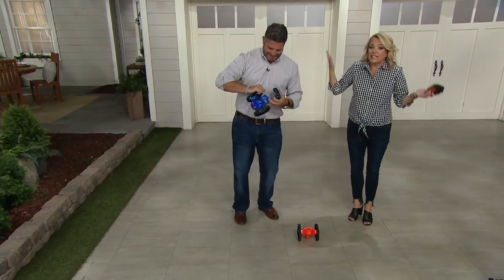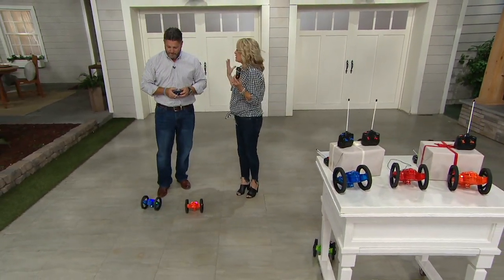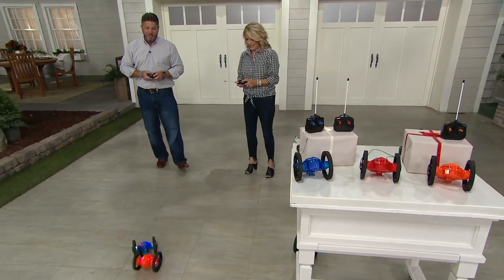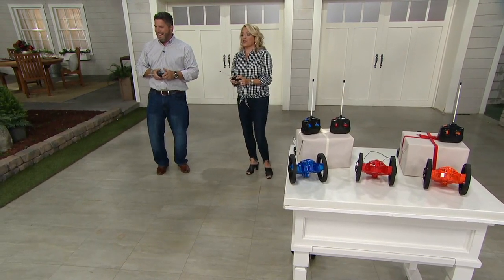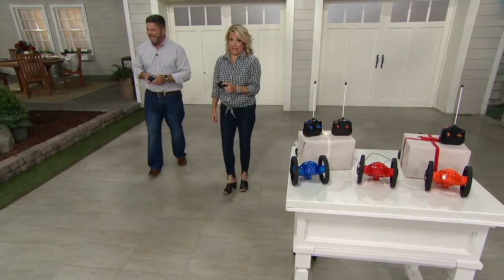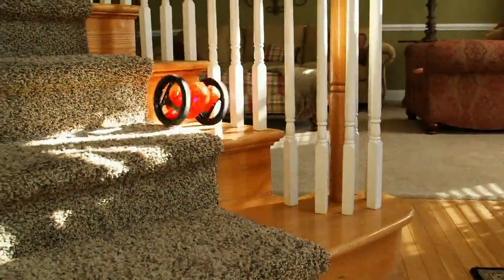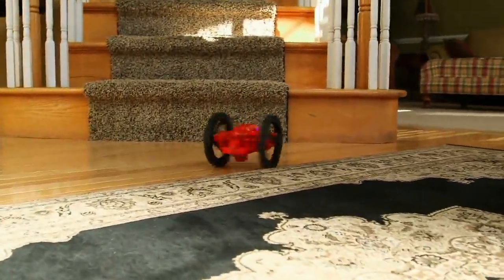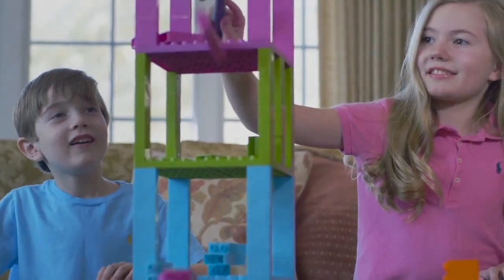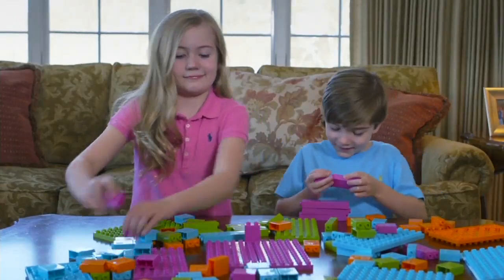That's what it's all about — seeing the faces and experiencing that joy that kids know like no other. This is fun. Especially a three-year-old — this might be their first radio control car. This is quite a way to start. You can do orange, blue, or red. Remote control takes two AA batteries. Charge the car up — less than $20 and less than $5 a month on Easy Pay. T35044. That was a good time — thanks for bringing out our inner kid.